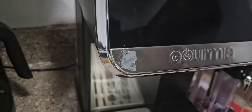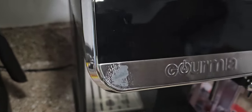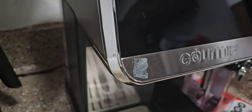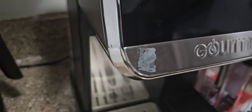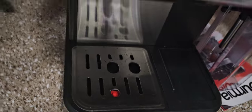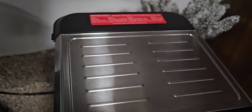If you have a Gourmia 8-in-1 Espresso machine and you peel the tape off and it left sticky residue on the front — you can see it here on the left side. I cleaned it off already on the right side. The top of the drip tray had some, I cleaned that off, and on the top I cleaned that off as well. It had some residue.